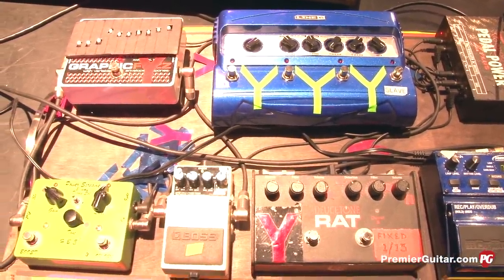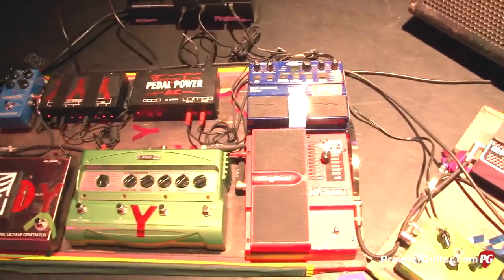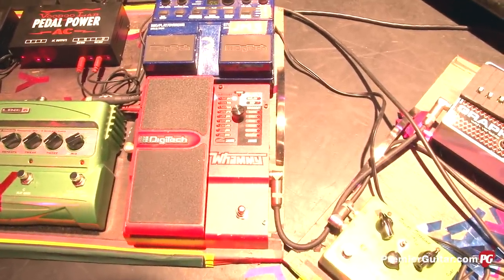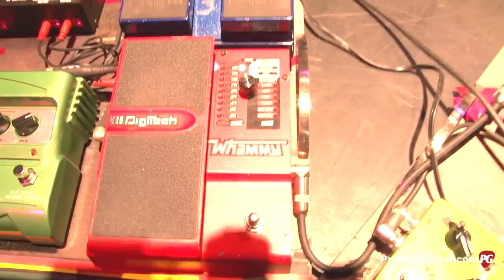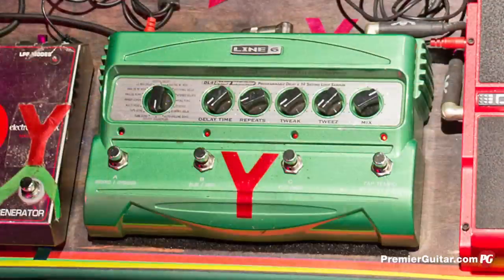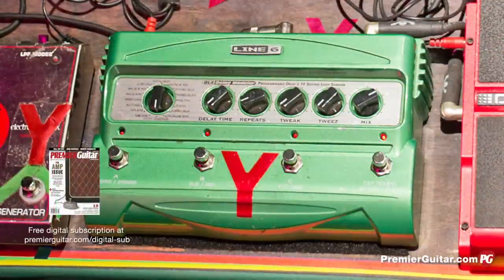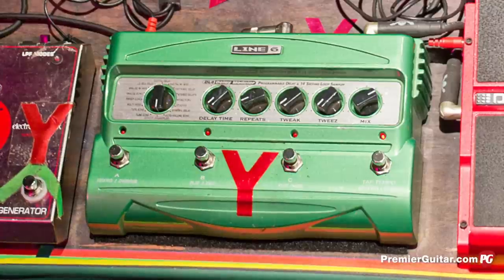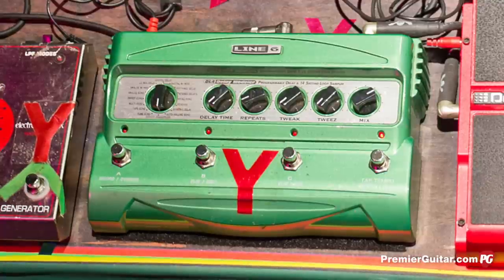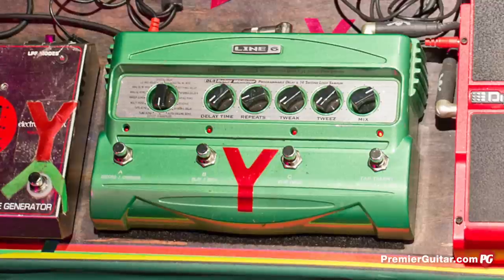From pedal board A we go on to a Digitech Whammy pedal, which he uses for octaves up and also some octaves down depending on the song. Then from there into the first of two Line 6 delay pedals. He uses those delay pedals just as loopers — he'll loop guitar parts on the fly all the time. He'll loop something on the first pedal, add some effects to it, loop it on the second pedal, and have two very similar loops going on at the same time.